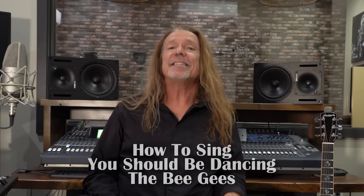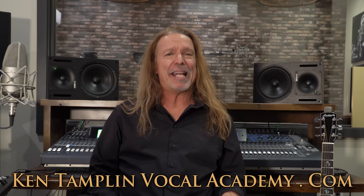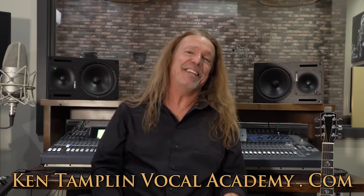How to sing You Should Be Dancing by the Bee Gees. Hey gang, Ken Tamplin from Ken Tamplin Vocal Academy where the proof is in the singing.